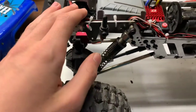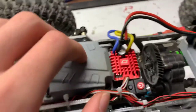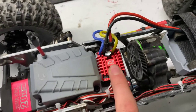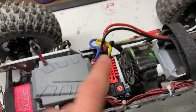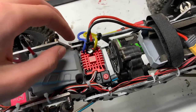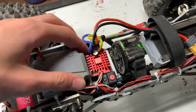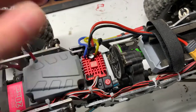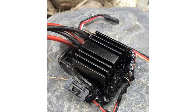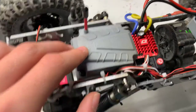I've also put in underglow lights front and rear, so these lights illuminate the axles at night. Those are not connected separately — they just go straight to the receiver. Speaking of electronics, I'm now running a Hobbywing QuickRun 1080 ESC crawler spec, and the reason for this is because my other ESC during a crawling session with my friends kind of caught fire.